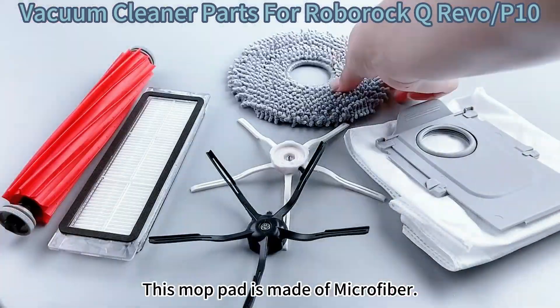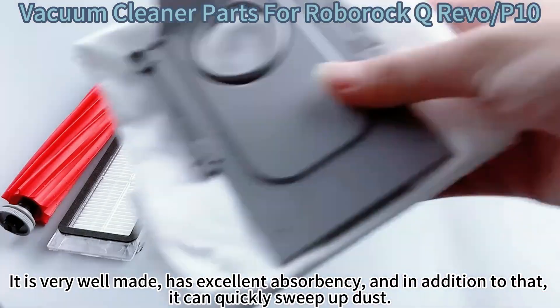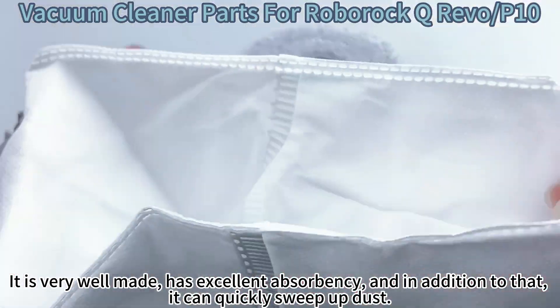This mop pad is made of microfiber, it is very well made, has excellent absorbency, and in addition to that, it can quickly sweep up dust.